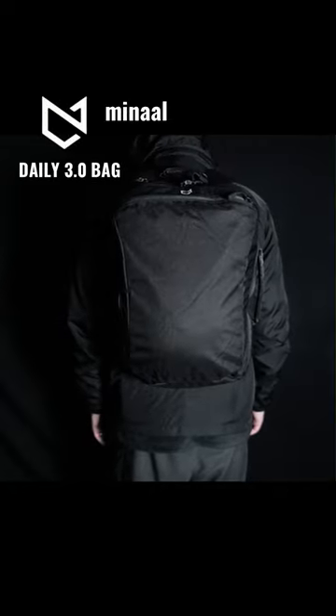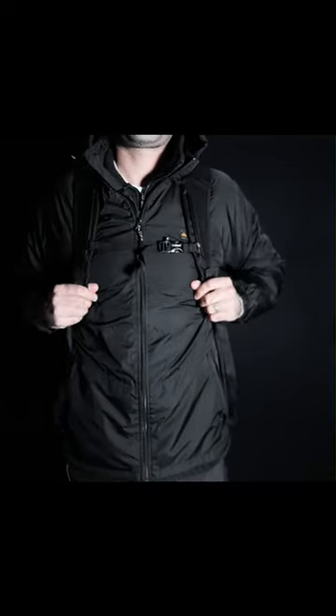The Daily 3.0 bag from Minaal is the ultimate urban commuting bag designed to transition seamlessly between commuting and professional environments. So if you need a bag that's professional enough to take to the office, that's also got enough room for a trip to the gym or even an overnighter, this bag has definitely got you covered.